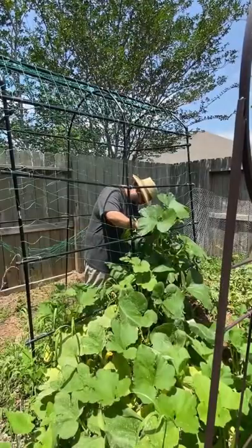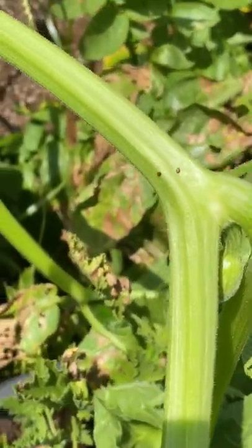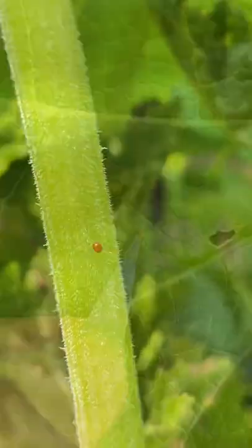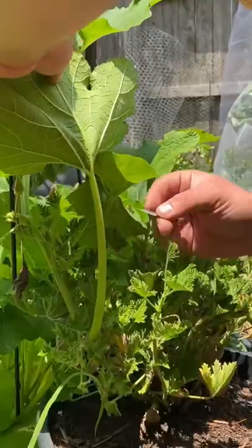Catching the adult squash vine borer is only half the battle. You need to go out and manually inspect your plants, look for little tiny red eggs, and scrape them off when you see them.